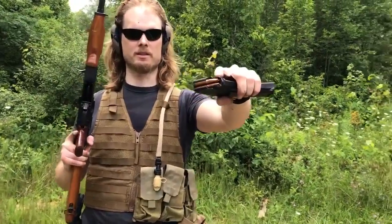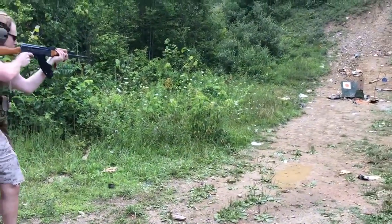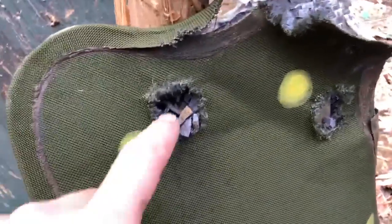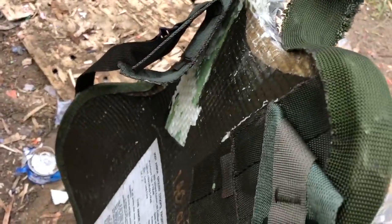Trying it again, this time with Chinese steel core 7.62x39. Here's the point of impact for the 7.62x39 steel core, and looking at it, it definitely did not go through.